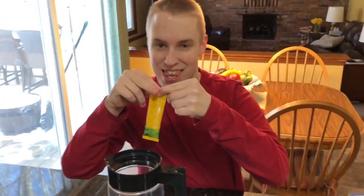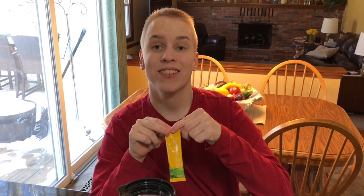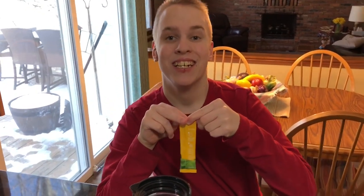Okay, here's Eddie. What are you doing today, Eddie? I'm making the Crystal Light iced tea. Alright, let's do it.